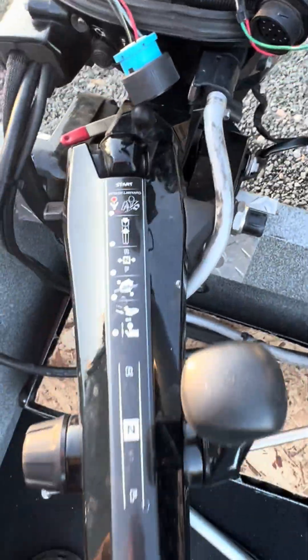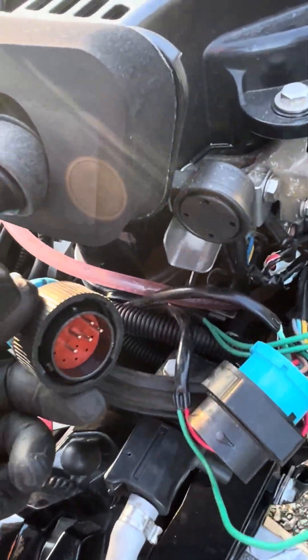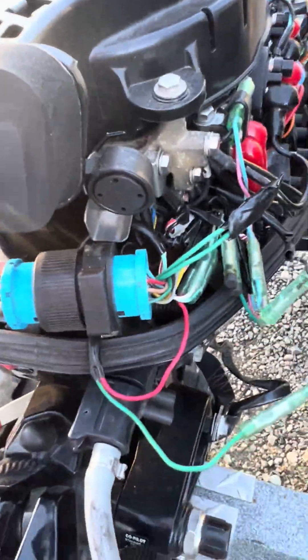And then — actually, sorry — before that, we need to put this main plug back together so it actually has power. Put that plug back together. And you can obviously clean all those wires up.